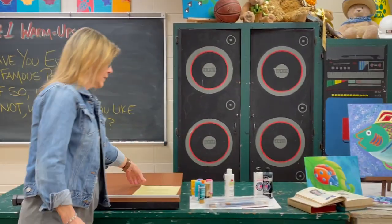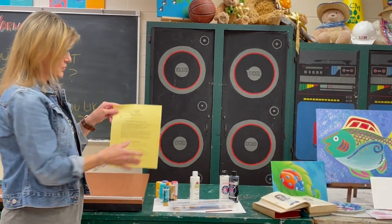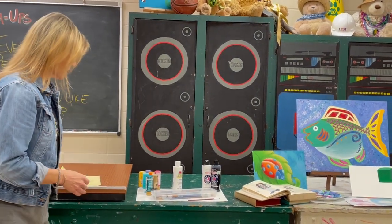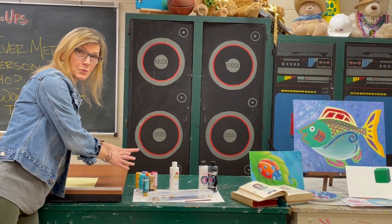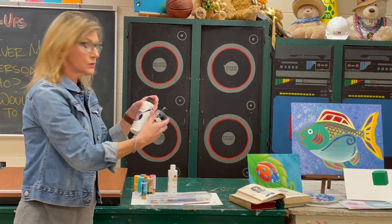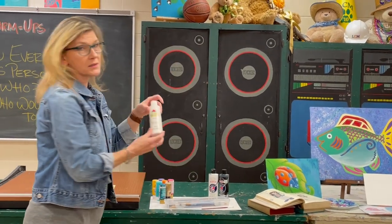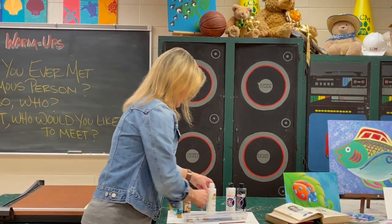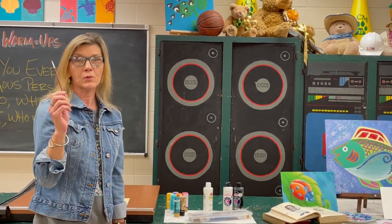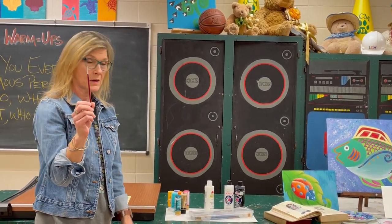In Art Two, Three, and Four, you also have a supply list, and you're responsible for bringing paints to contribute to the class. You're going to have to have your own black and white paint to use — no glossy. You're going to have to bring your paintbrushes. When you bring all of this, I reward you with a really nice fine paintbrush.